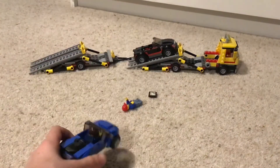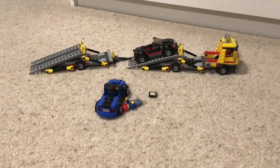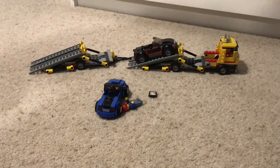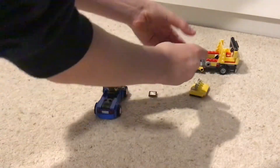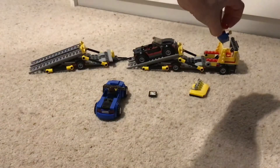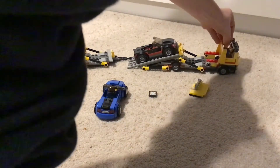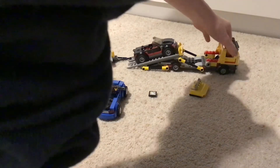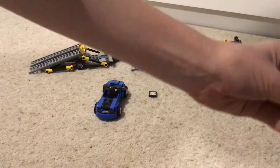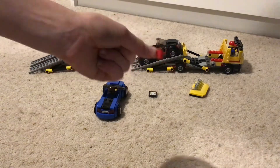It's quite a simple set. As you can see, the cab opens and you can put a Lego minifigure inside — it would fit two people. There's also a little mug in here, just the normal Lego cup.